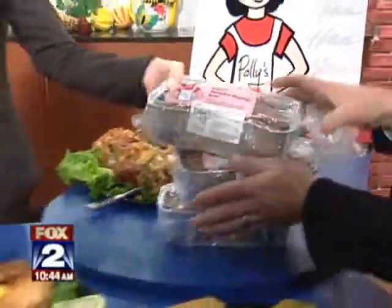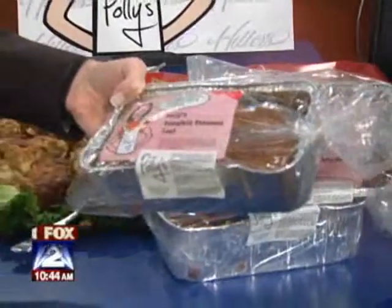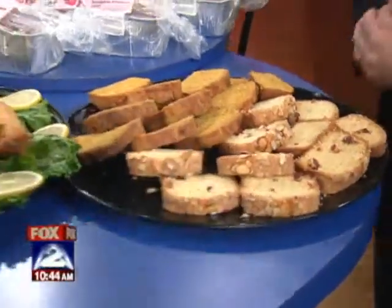And these are some of your signature breads that I happen to love, actually. That's the pumpkin struzzle — pumpkin struzzle, that's really popular right now. And then there's a cranberry almond sliced up. And the potatoes and carrots are always good at holidays.